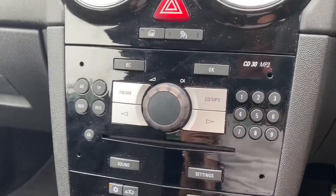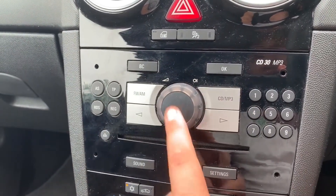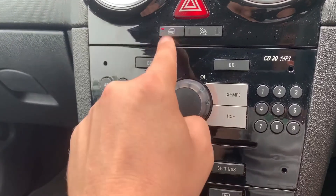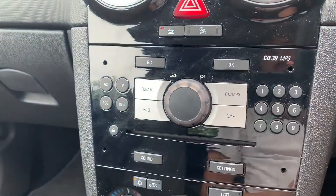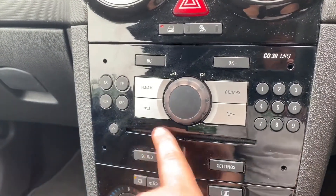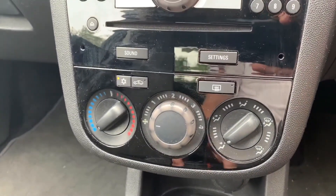All of the buttons to control those functions are down here — you can access your radio, your CD player, and the main volume for the stereo, which also turns it on and off. Just above that we have deadlocks so you can lock the car doors from the outside. You can also turn off the passenger airbag, and you can see the CD player contained within that unit.